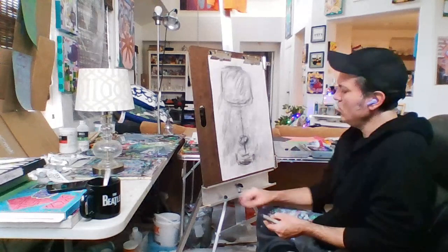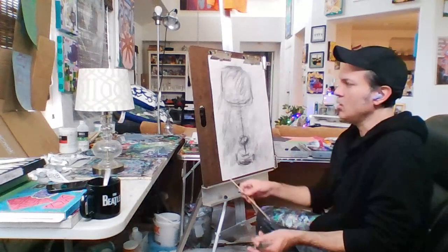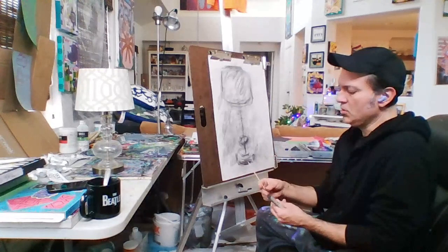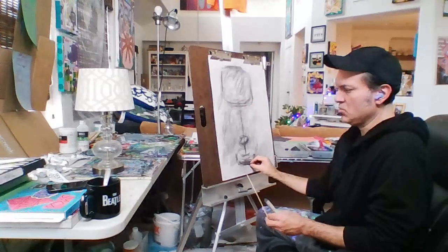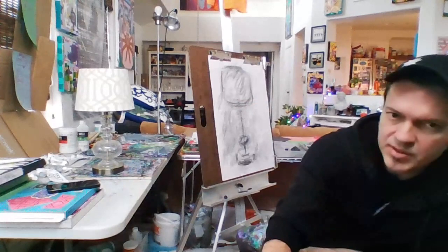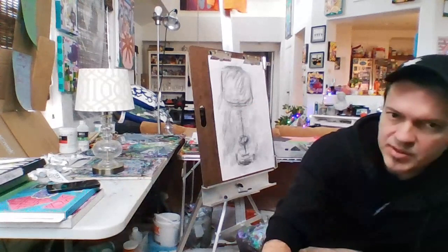I've pretty much established where I want everything to be. Now I'm going to take a quick measurement and see how close I am. What I'm going to do is measure the distance between the bottom of this lampshade to the base of the lampshade — from here to here. That's what I'm going to measure.